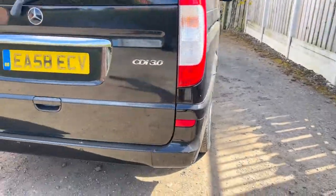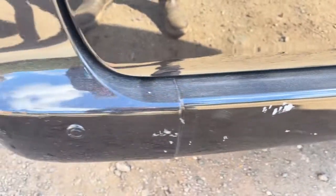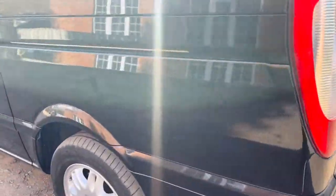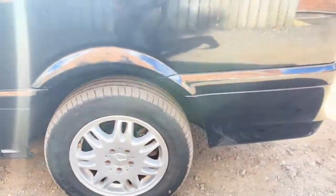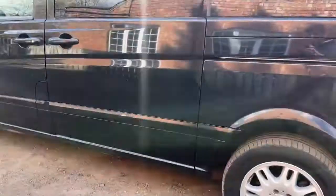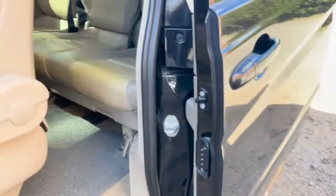Another scrape there, quite a few around the back on the back bumper where they've backed into things. I don't know if the parking sensors work. Same again on this side — it would benefit from a good machine polish to bring it back up, then see what bits of paintwork still need doing from there. All the doors open and close as they should and stay in the rails fine.